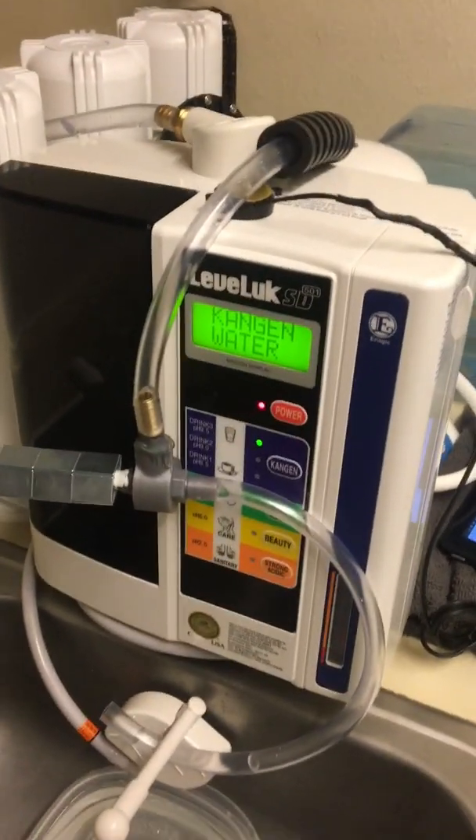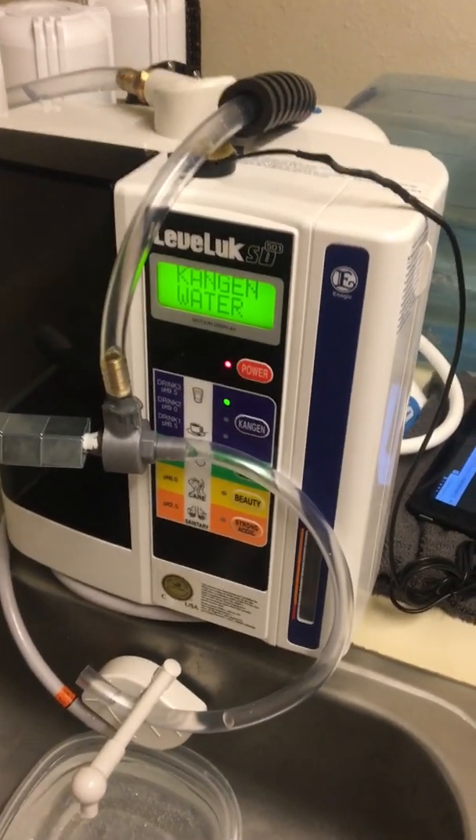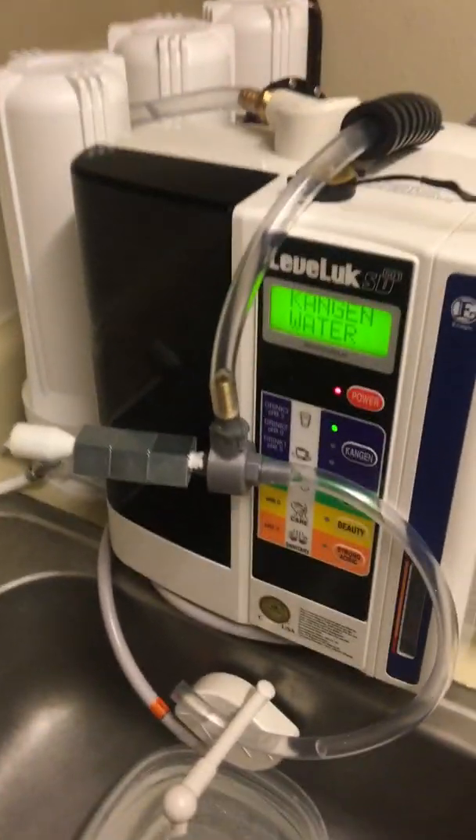The Kangen also ionizes the water, giving it a high negative ORP. Hydrogen is one of the best antioxidants, so that's really good. It's a really great machine.